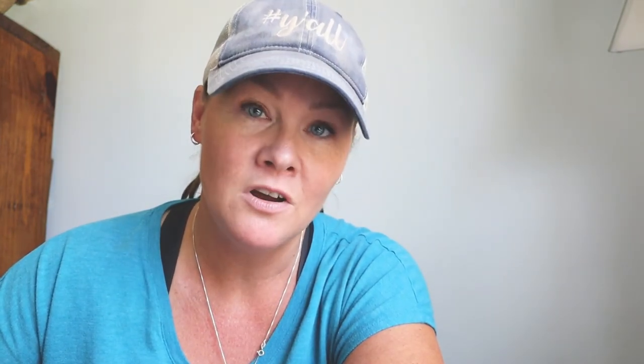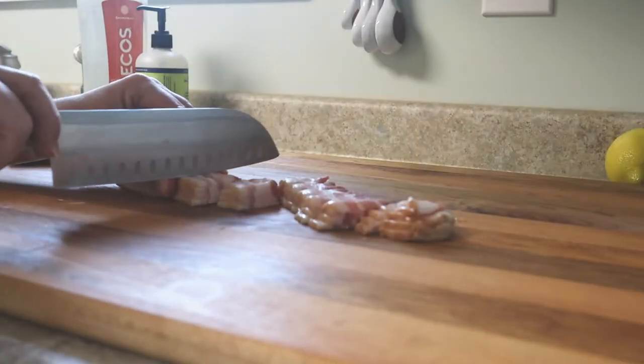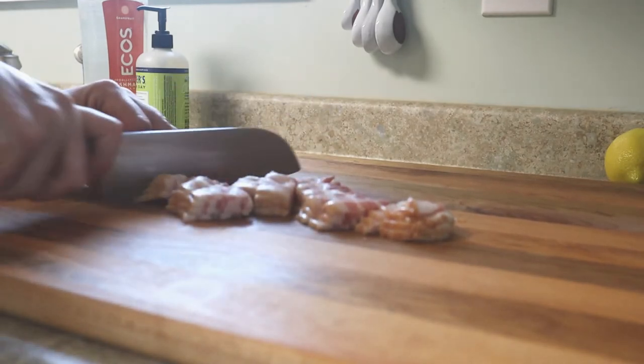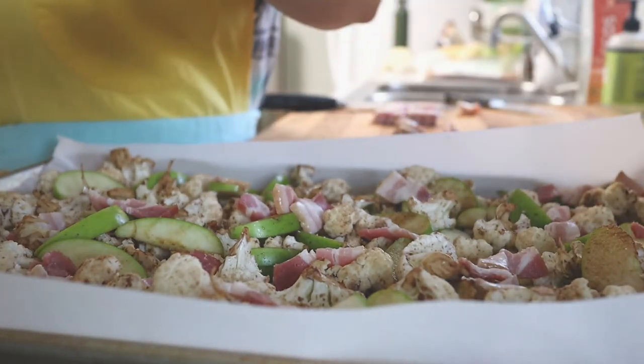Once you've done that, you're going to line a baking sheet that has sides with some parchment paper and arrange the cauliflower on the baking sheet with the apples. Then you're going to slice up some bacon — about five or six slices — and sprinkle those pieces of bacon all over the top of the cauliflower and the apples.